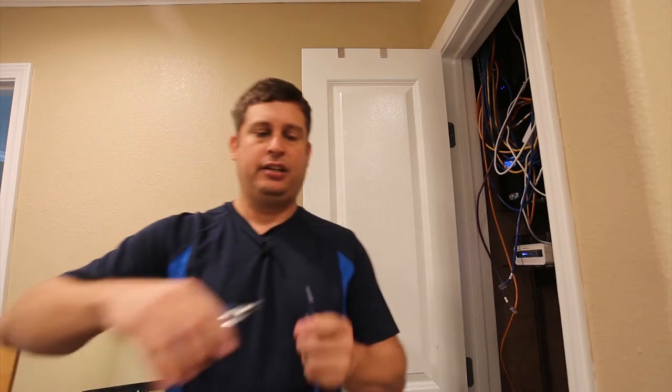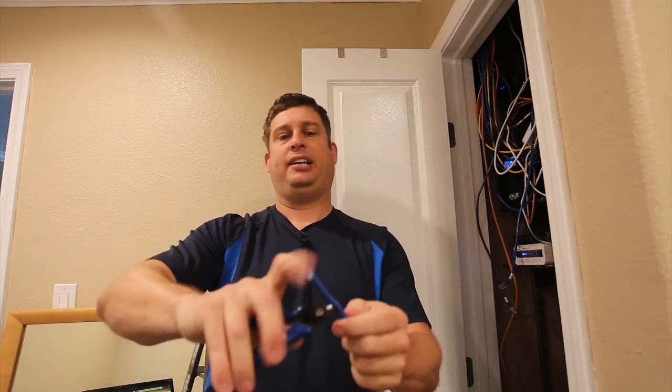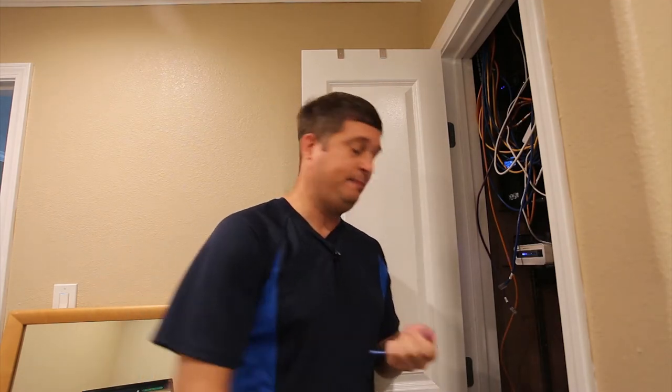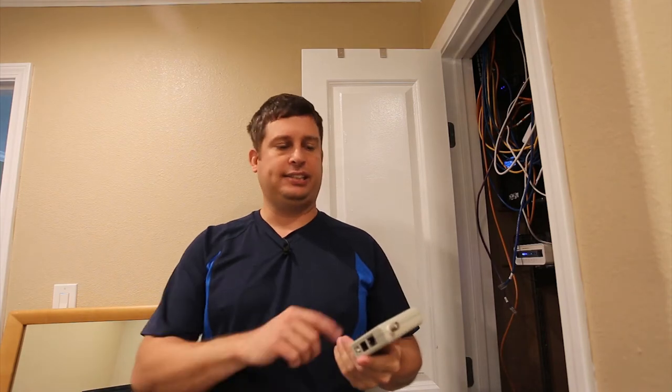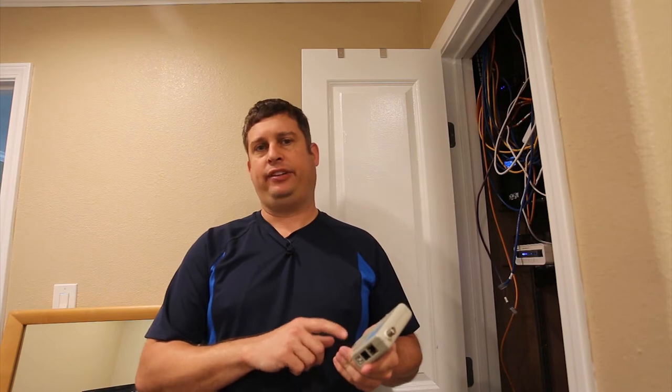You need a good pair of cutters because sometimes you've got to start over, and while you can do it with diagonal cutters it's a pain. This works better — just a couple clips and I've got a nice clean cut. Last but not least, you need a cable tester. If you're not using at least a basic cable tester, you have no idea what you're doing.